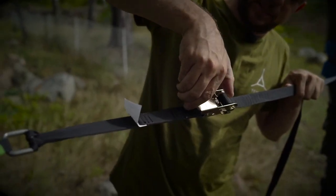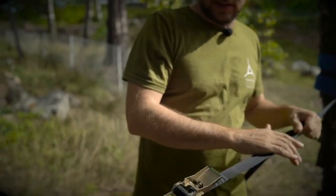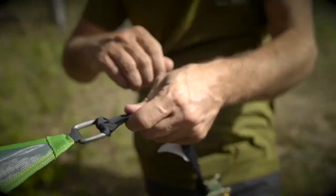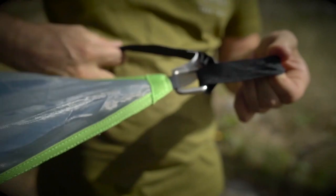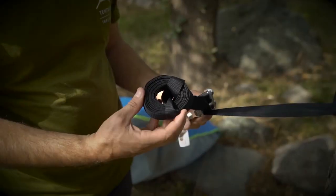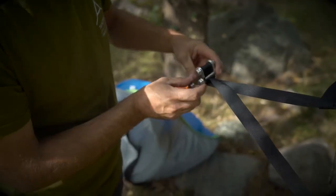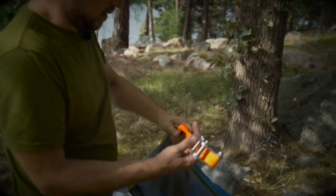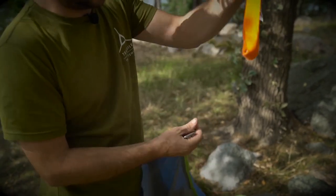To release the ratchet, pull back on the locking plate and pull the handle all the way forward, giving it a little tap to release the tension. Take out all of the strap, give it a wiggle to loosen the girth hitch, then thread the strap through the ratchet loop and take the loop out of the D-ring. With the web lock, pull the top part backwards to release the strap, unthread it, pass the web lock through its own loop, and take the loop out of the D-ring.